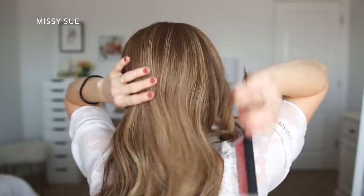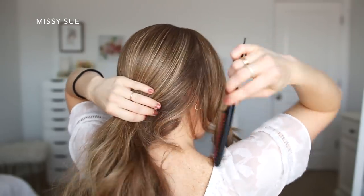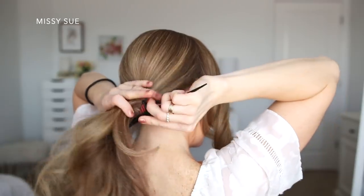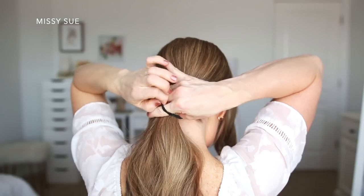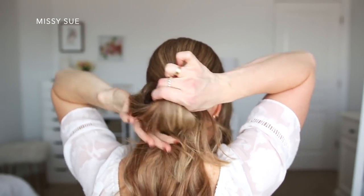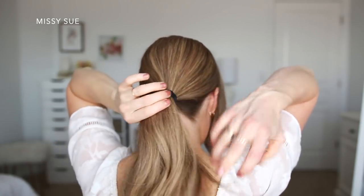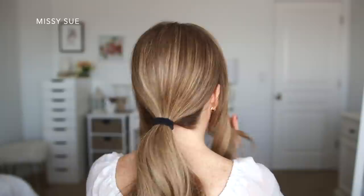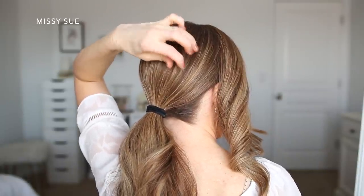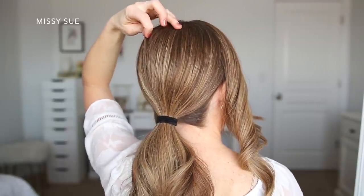For the first hairstyle, I'm going to begin by dividing off two sections of hair on both sides of my head above both of my ears. I'm going to be using these later on in the hairstyle, so I just want to clip them out of the way. Then I'm going to combine the rest of my hair together at the nape of my neck, tie it off with a hairband, and then go back over the crown and gently pull on small sections to add some texture.